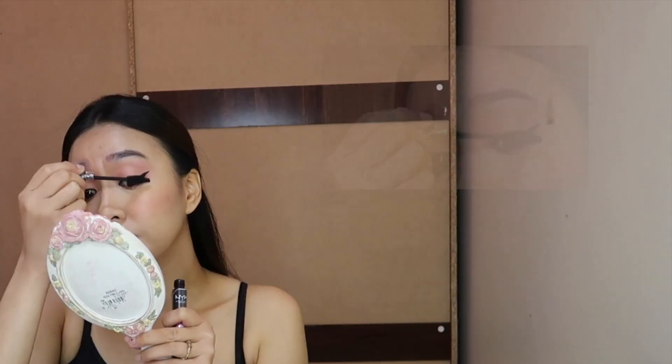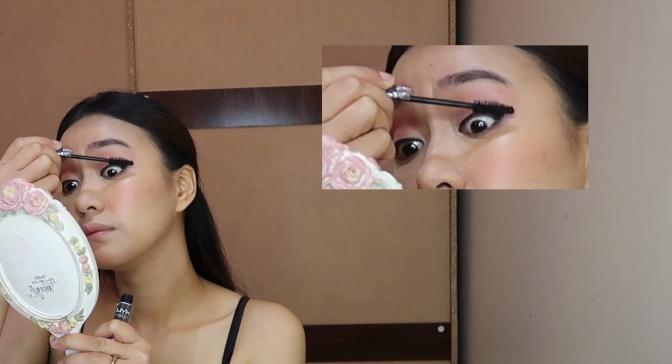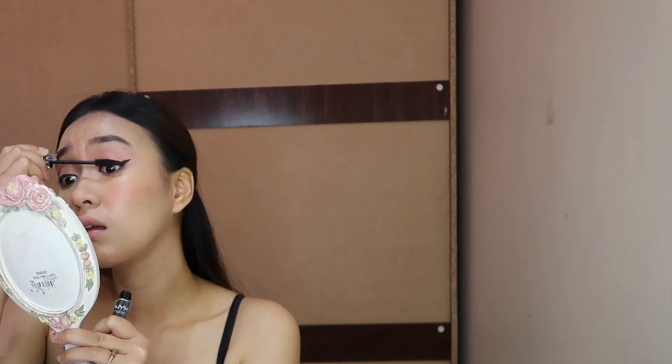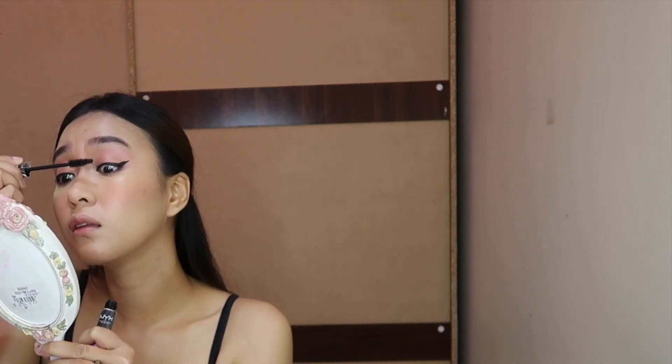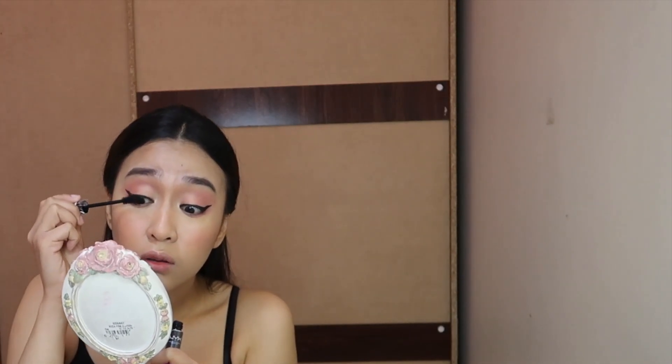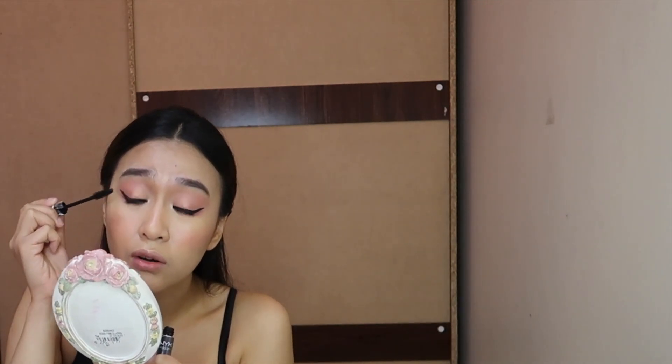I'll go over the liner with a concealer brush to clean it out and neaten it up. Then for mascara, I use this one from NYX — this is the Worth the Hype mascara. I try to start from the roots and then wiggle it up and outwards. What's nice about this product is that even if you coat it twice it doesn't lump up and it looks very natural.